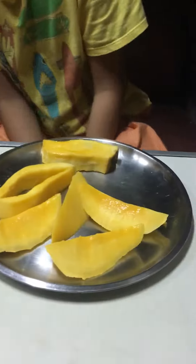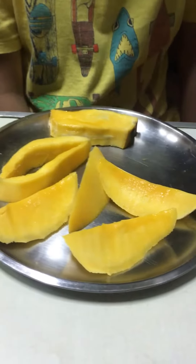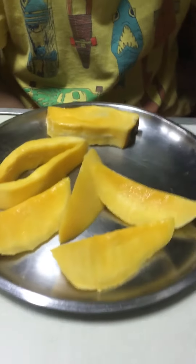We cut the Neelon mango now. This is what it looks like on the inside — very yellow, as you can see, but also a little bit soft on some spots because it ripened.